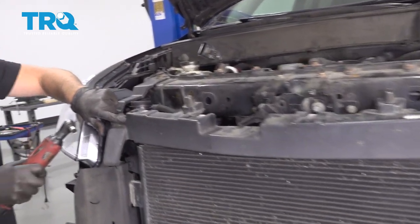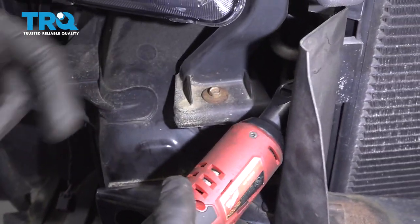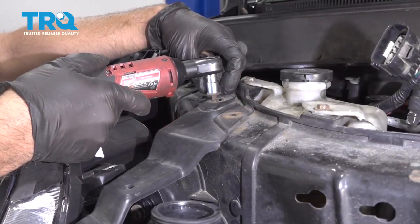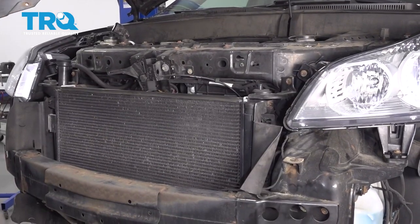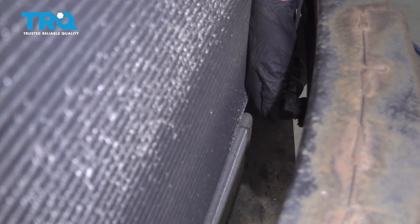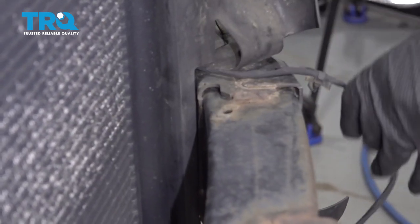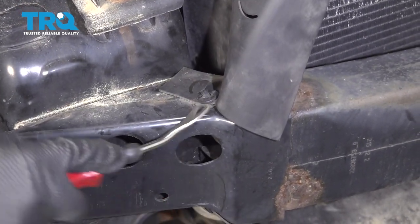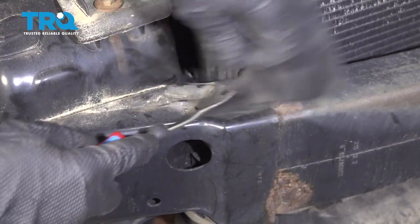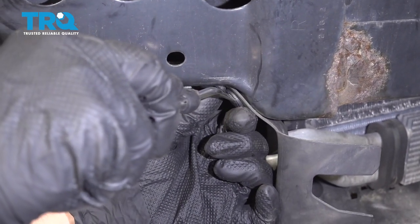It helps to have two people doing this — just slide it out. Now we're gonna remove this bracket. Use a 10-millimeter socket; take these two bolts out up here and this bolt down here, and the same on the other side. Remove this bracket. Disconnect this connector right here — it's for the outside temperature sensor. Use a trim tool to take the retainer off and set that aside. Now take all the push pins out using a trim tool or screwdriver. There's one under here as well — do the same on the other side.